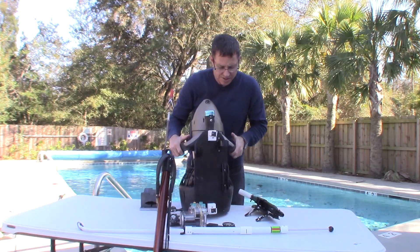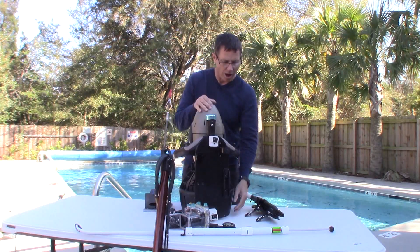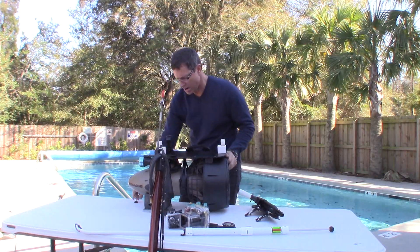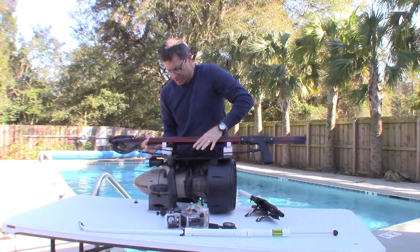You can put mounts in whatever configuration you would like. All this stuff here, if I wanted to, I could put on here. Obviously, you wouldn't dive with multiple guns most times, but if you wanted to, you certainly could. Just take your guns, pop them on.